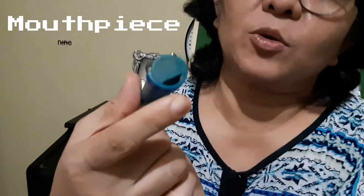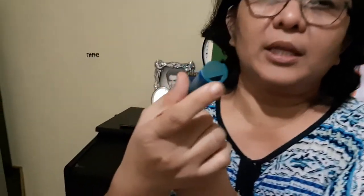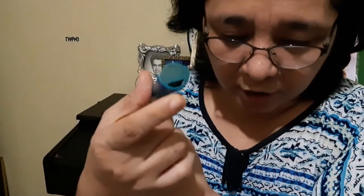Before I start the tutorial, let me point out to you the different parts of the straight flute. We begin with the part where we position our mouth. This is what we call the mouthpiece. There is a little hole on the bamboo flute — this is the mouthpiece, and this is where we position our lips.